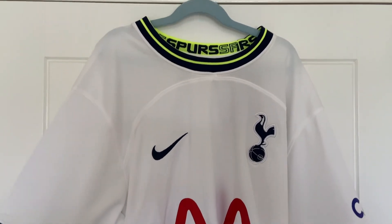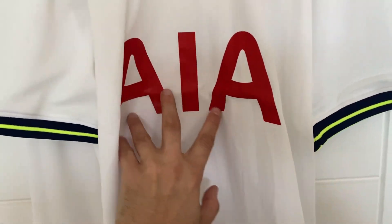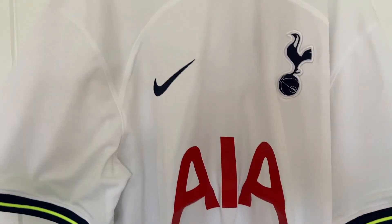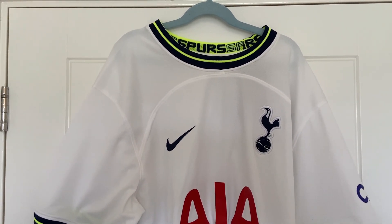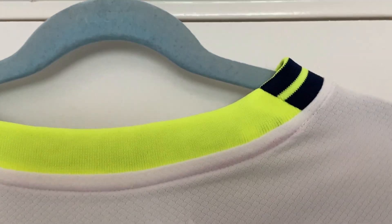So let's flip the shirt over — there's not going to be a lot to look at on the back, just a quick overview. There's no names on these shirts because players tend to leave over the summer and names and numbers may swap. So let's have a look at the back — it is a plain white one.